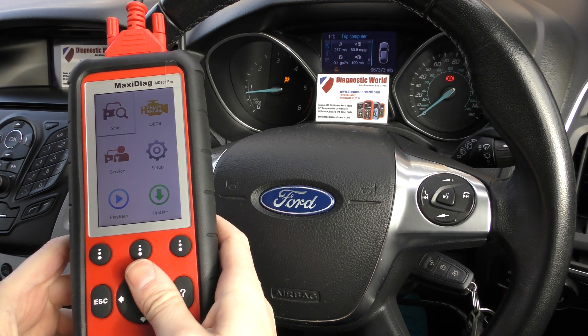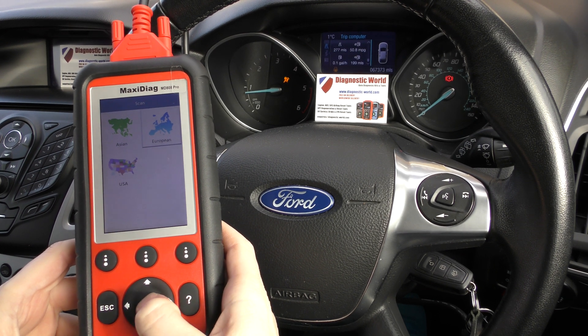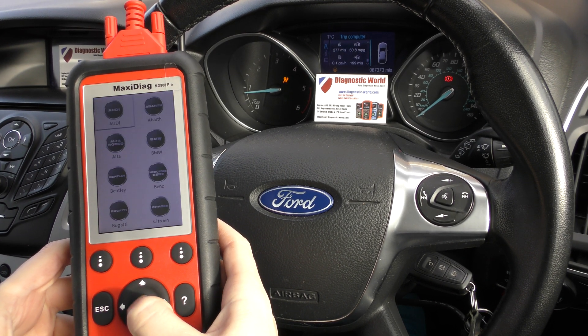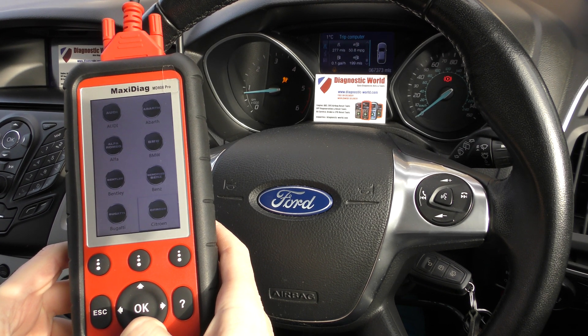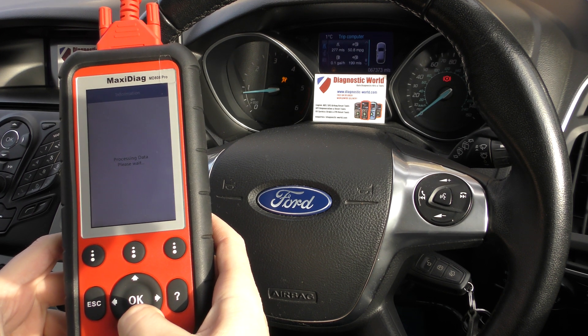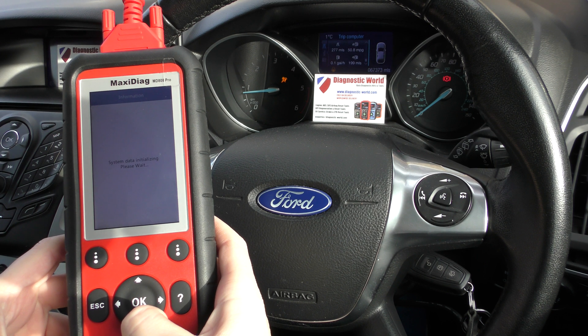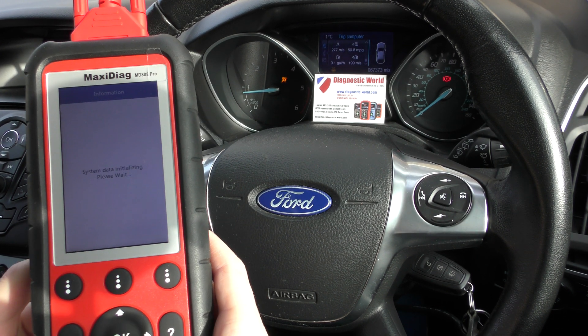We have the tool plugged into the diagnostic port and we're going to click on scan and go through the motions of selecting our vehicle. The good thing about this tool with Fords is that it should automatically detect the VIN number, so you don't need to go through the process of selecting all your vehicle details — you just need to let the tool do its thing and it will find the vehicle.